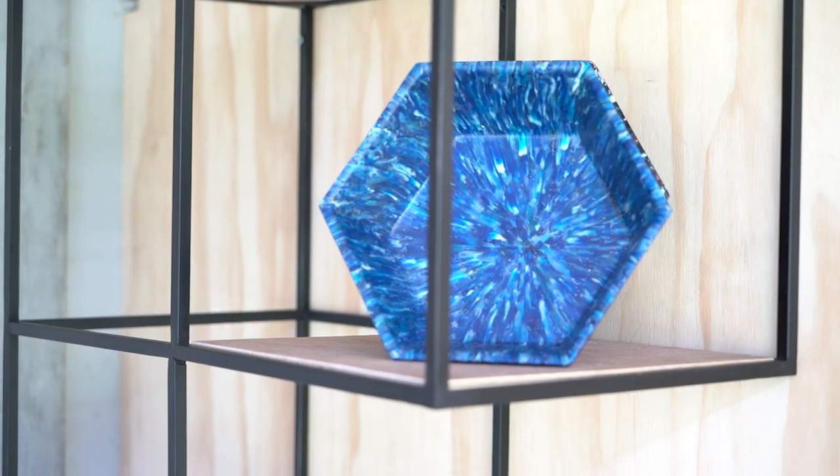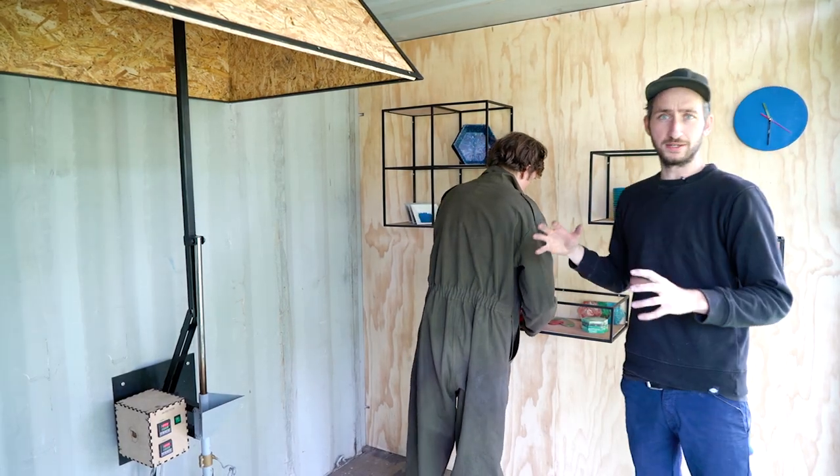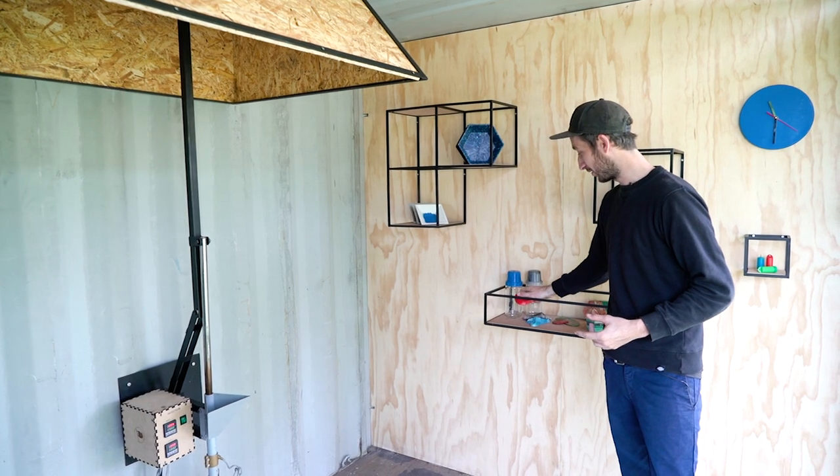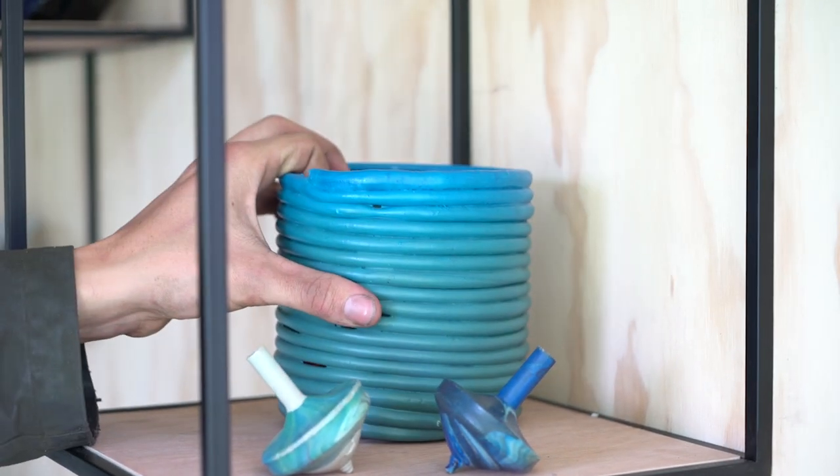Once the products are ready, we have this wall on the back — it's like a little shop where we can display the products made with the machines. Jerry just made his wall grips, which people can now buy.